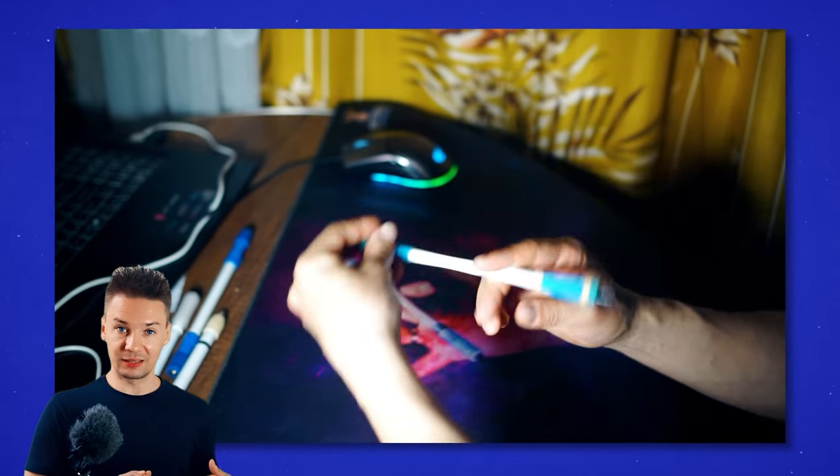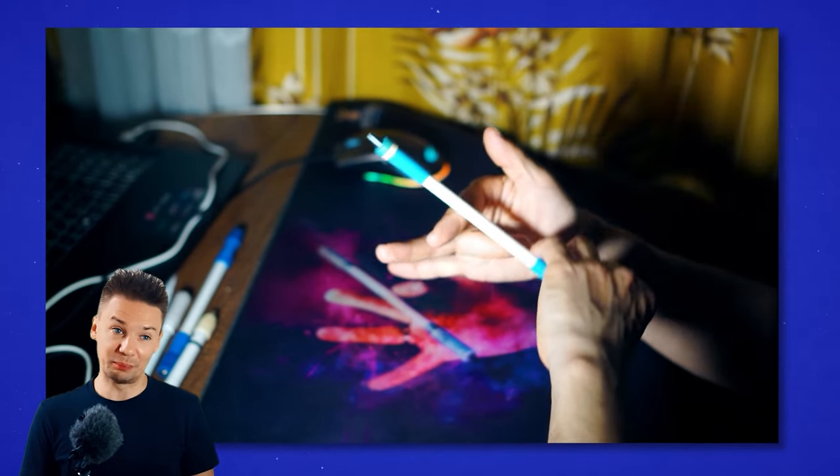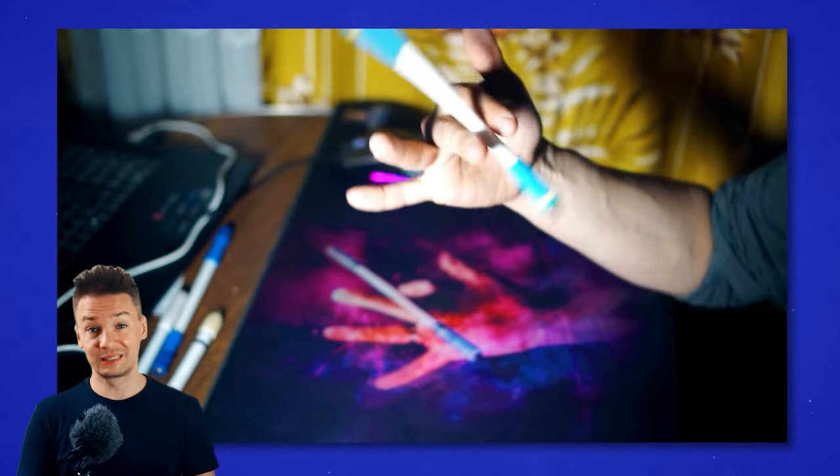One thing, though — for easier learning I will adjust the final link from the previous combo. Instead of tucking the mod under the pinky finger, we will place it under the ring finger. It just feels much smoother for me at the moment. Well, good luck on your pen spinning journey. May this style be with you.